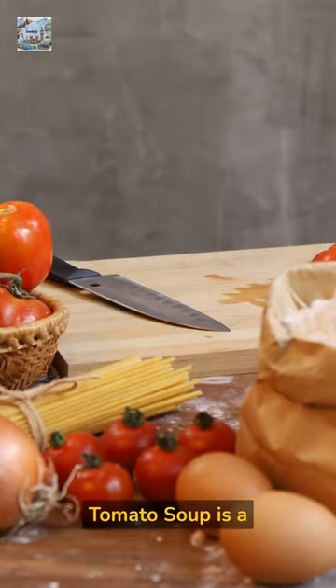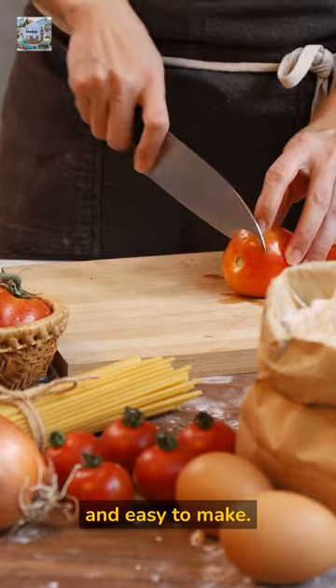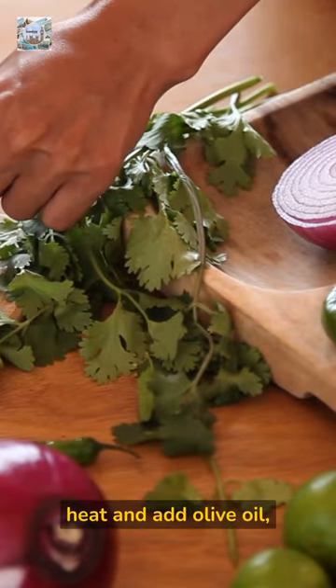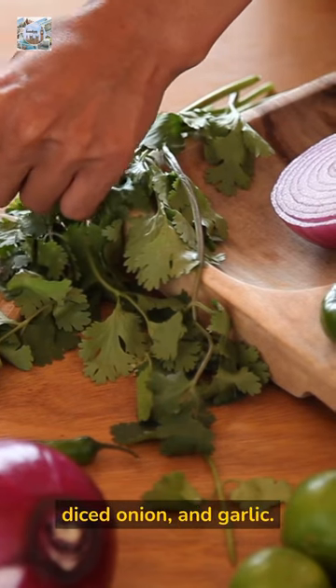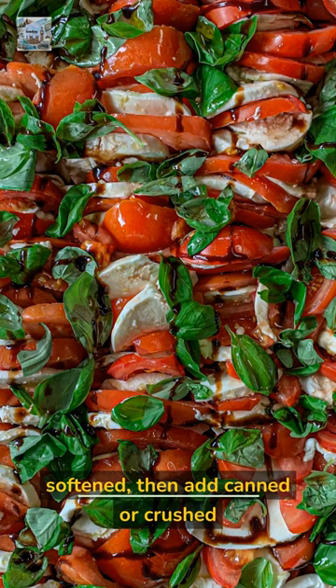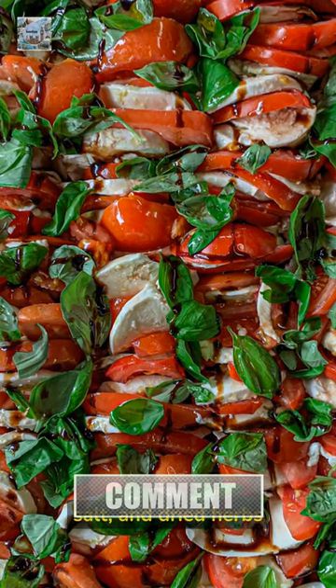Tomato soup is a classic comfort food that is quick and easy to make. To make tomato soup, heat a large saucepan over medium heat and add olive oil, diced onion, and garlic. Cook until the onion is softened, then add canned or crushed tomatoes, chicken or vegetable broth, sugar, salt, and dried herbs such as basil and oregano.